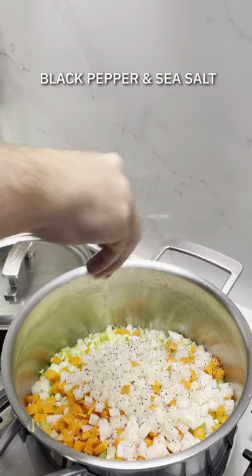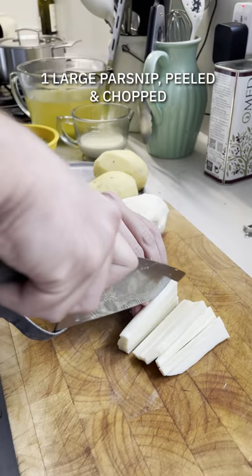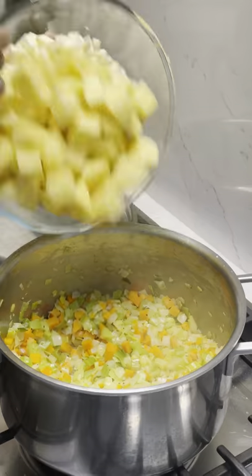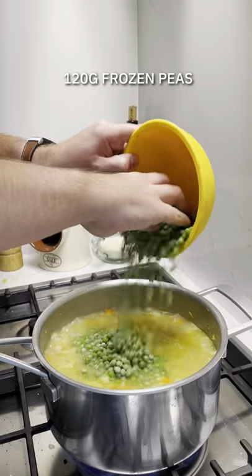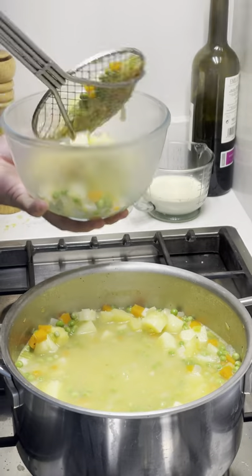Sauté them off with the lid on so they sweat out. Meanwhile, prep up your root veg — I've got parsnips and potatoes. Cut them up a little bit larger, pop them in with the rest of the veg, add some vegetable stock, and bring that to a nice steady simmer until the potatoes are cooked. Check with a fork to make sure they're nice and tender.